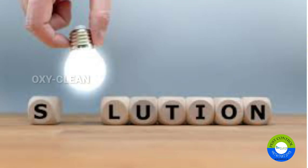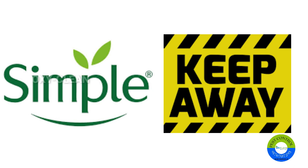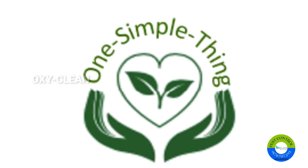People call us and ask for some solution. It's very simple to keep them away. You have to do one simple thing — that is lime.